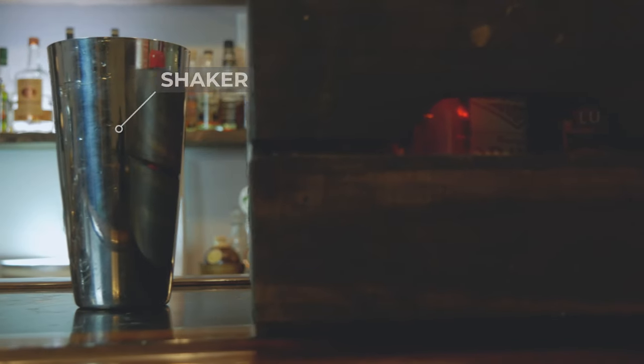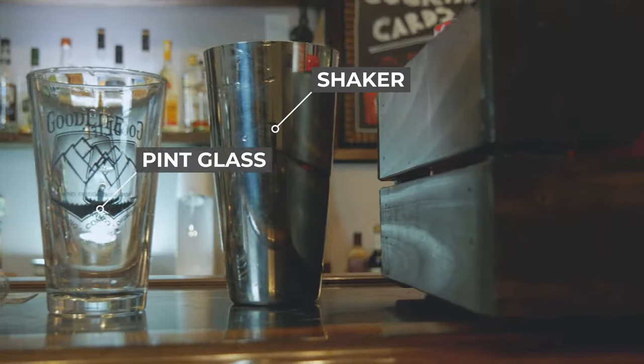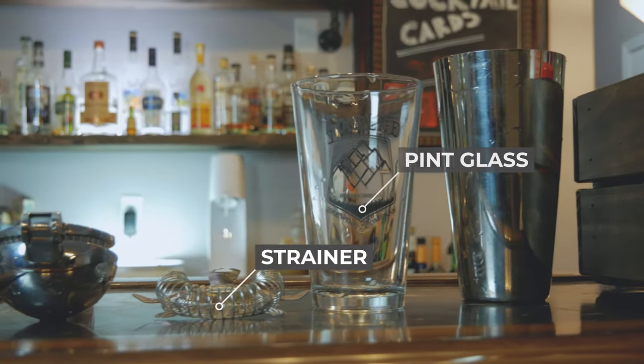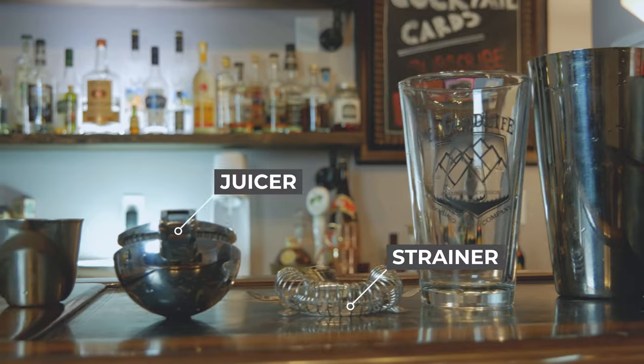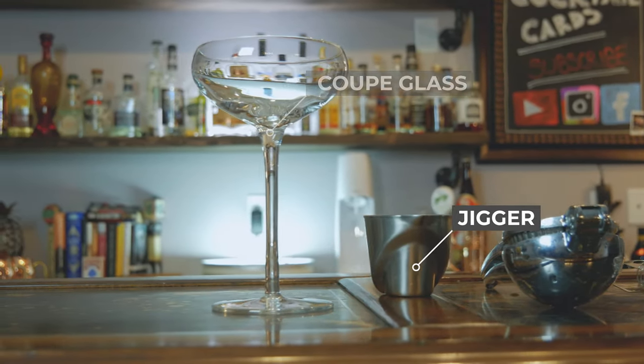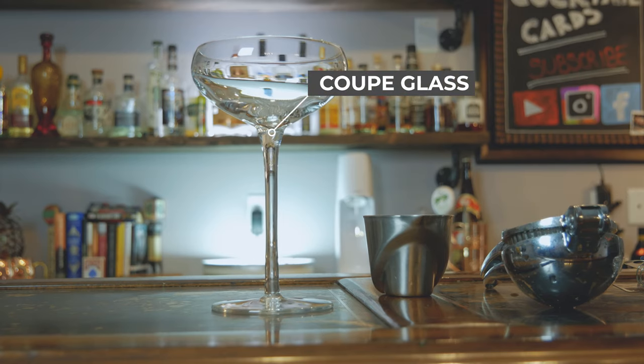The tools we're going to need to make this drink: we're going to need our shaker, a pint glass, a strainer, a jigger to measure out our alcohol, a juicer, and we're going to be serving this cocktail in a coupe glass, but you can also use a martini glass.